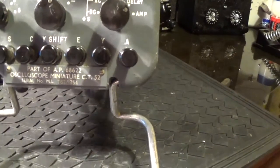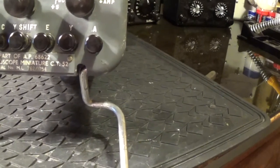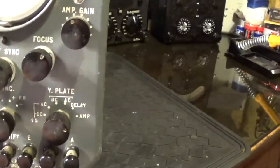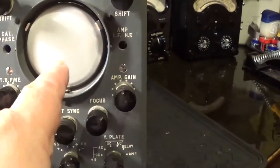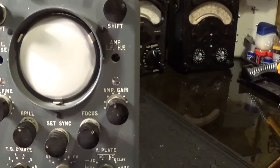I can see there's the part number AP68622 — so that's probably the box and something else. But it's in pretty good condition. I'm actually missing the little knurled ring that goes around here with the graticule — it's missing that.